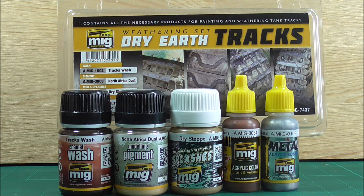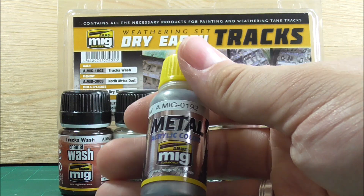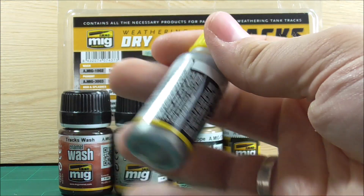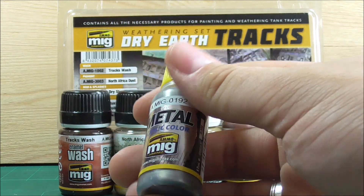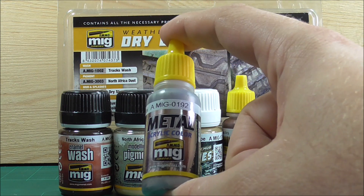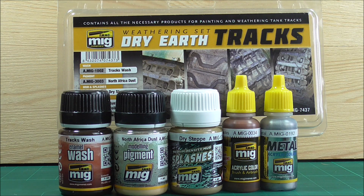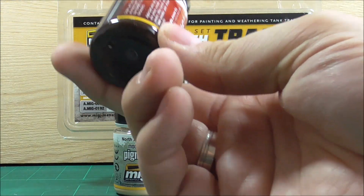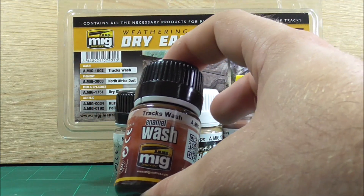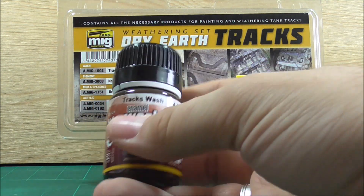You don't have to use it, but if you want to achieve the look on the box, this is the way to go. Then you have a polished metal paint, A.MIG-0192 — a metallic acrylic for brushes or airbrush — for the polished areas of the track where the ground removes all the primer and paint. Of course, you can use almost any metallic paint. Once you've painted the track with the rust color, you then use the included track wash. I've now bought two bottles of track wash effectively, but I always use this stuff for my tracks, so that's not a problem.